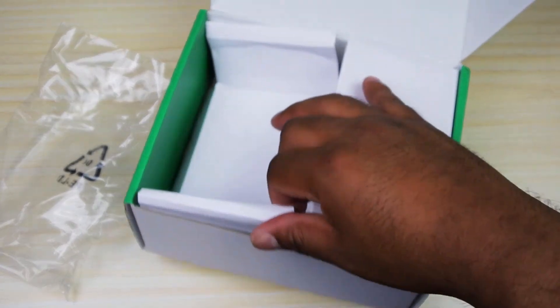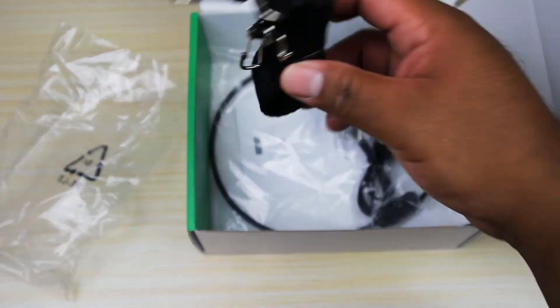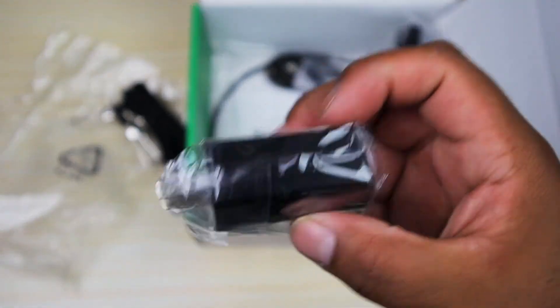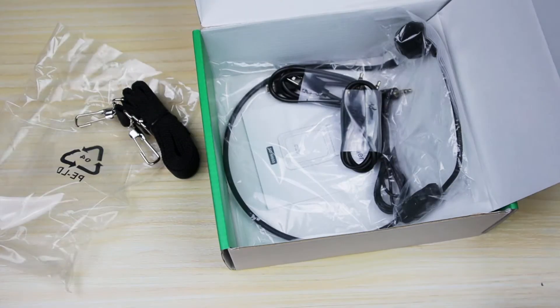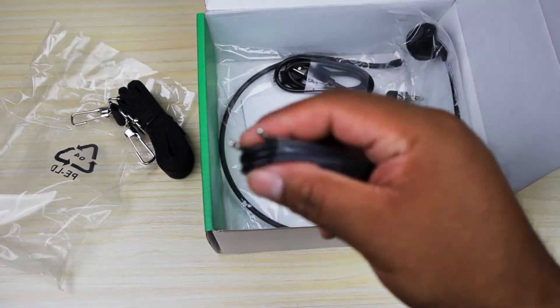Let's take a look at what else is in here. We got the strap right here, so you can wrap it around yourself if you don't want to put it on your waist. What I thought was really cool is that this comes with a square for the charging cable — all the other amplifiers from other companies that I've reviewed do not come with this, so I thought that was really cool.